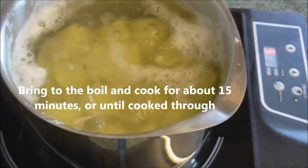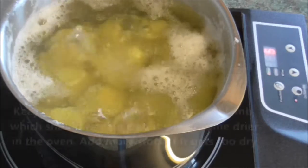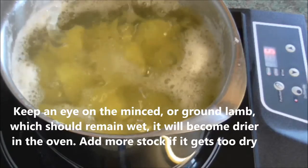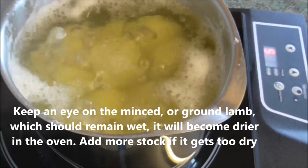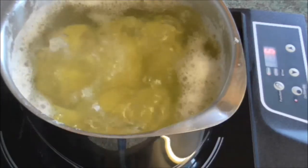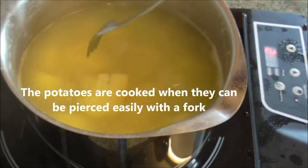Bring to the boil and cook for about 15 minutes or until cooked through. Keep an eye on the mince, which should remain wet — it will become drier in the oven. Add more stock if it gets too dry. The potatoes are cooked when they can be easily pierced with a fork.